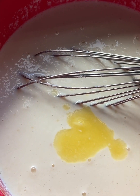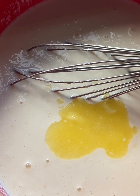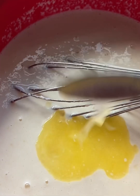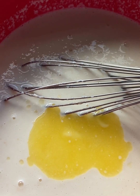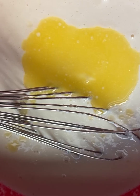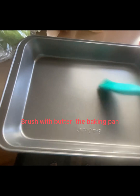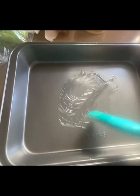Measure out four tablespoons of melted butter — one, two, three, four. Then mix, mix, mix everything together. Now we're gonna brush the baking pan with butter.